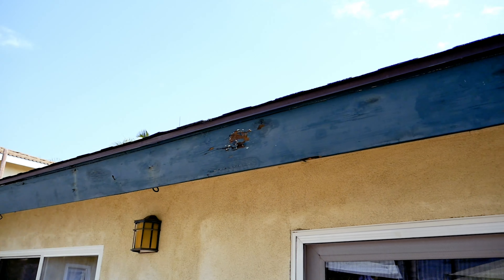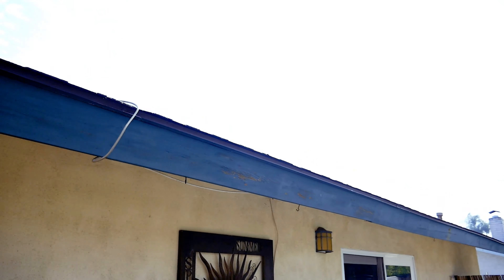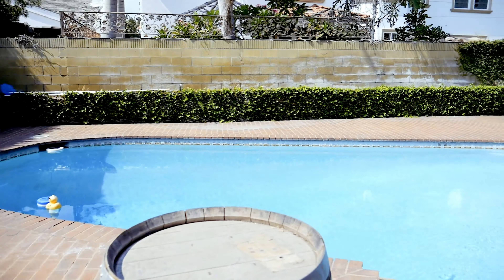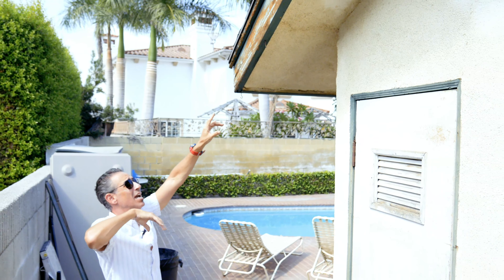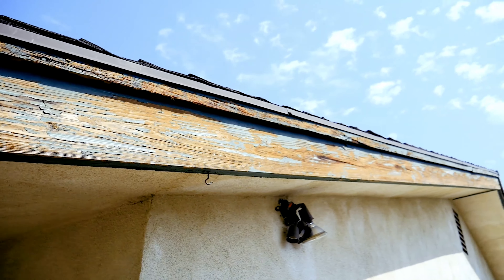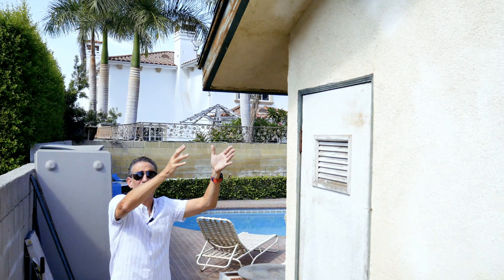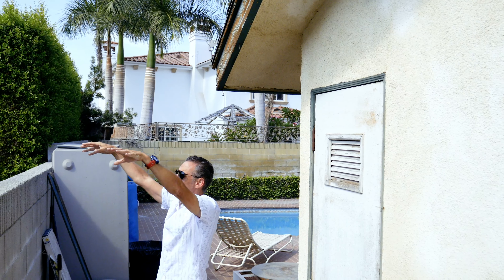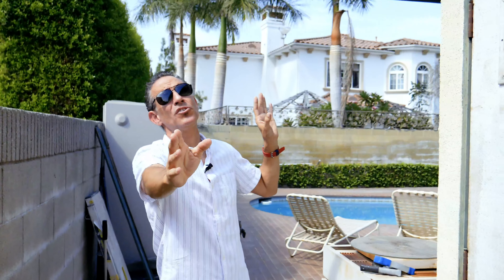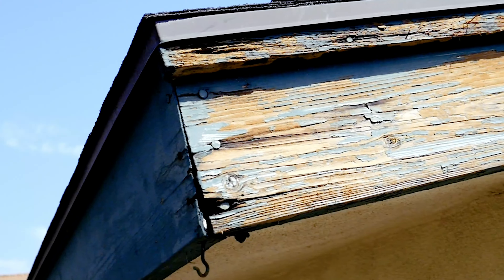Especially when you're doing a trim job, you want all the little trim pieces finished off well. There are some fascia boards up here that seem to be in really bad shape, and they are, but they're not so bad that they can't be sanded. This is a south-facing house, and almost every single south-facing house that has these fascia boards — almost every single one of them — it peels.